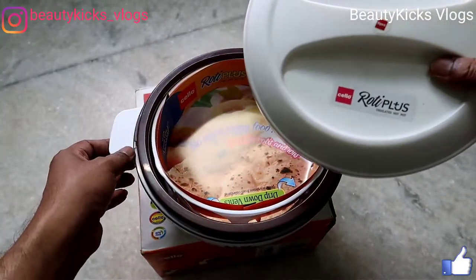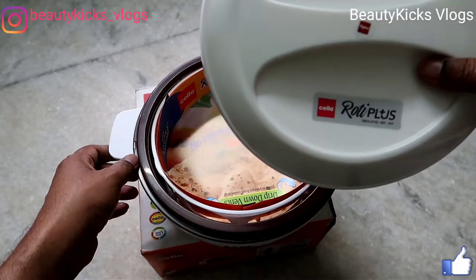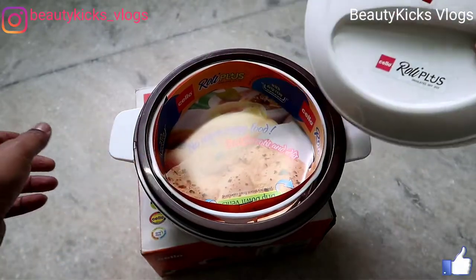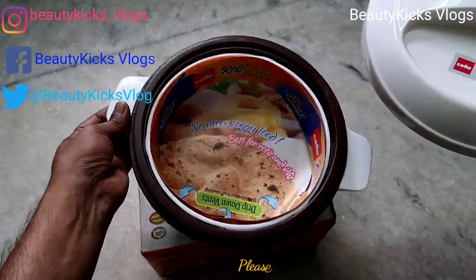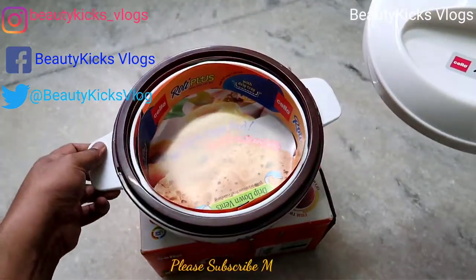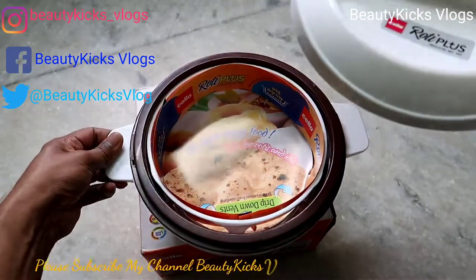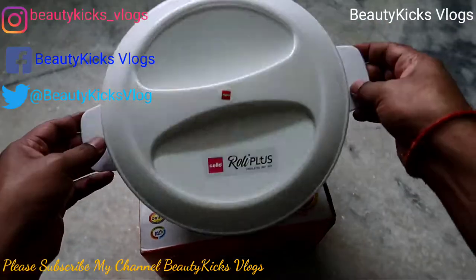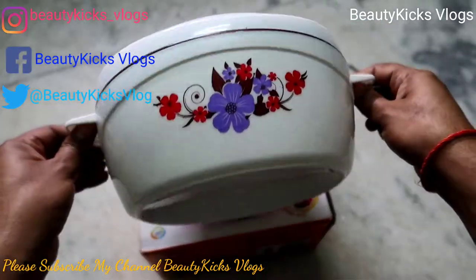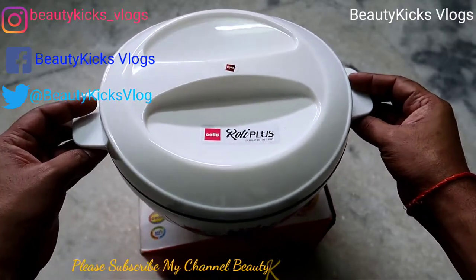Thank you for watching my channel Beauty Kicks Vlogs. Please do subscribe, share, like, and comment below, and press the bell icon for notifications. Please do take good care of yourselves, thank you.